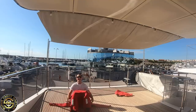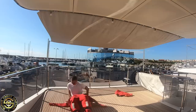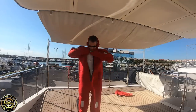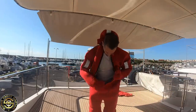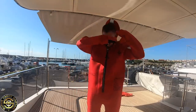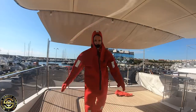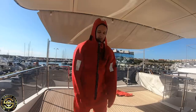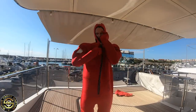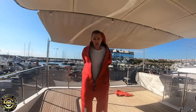Jason's going to grab another one and demonstrate with me. Hats off, glasses off — and there we have it. You then put your life jackets on and into the life raft — and away we go. That's just how you put on an immersion suit.